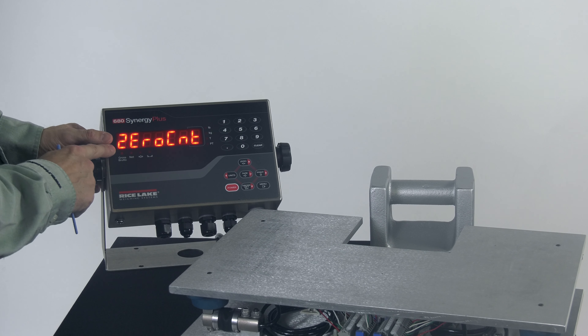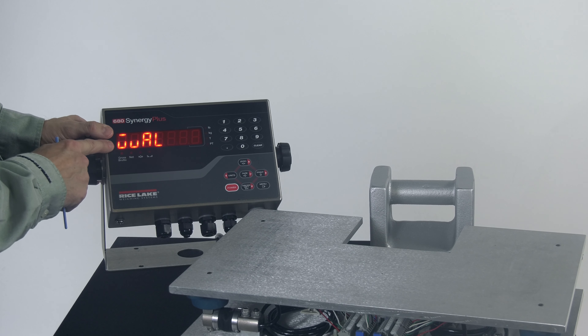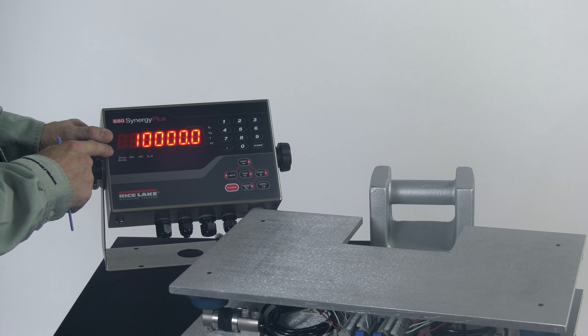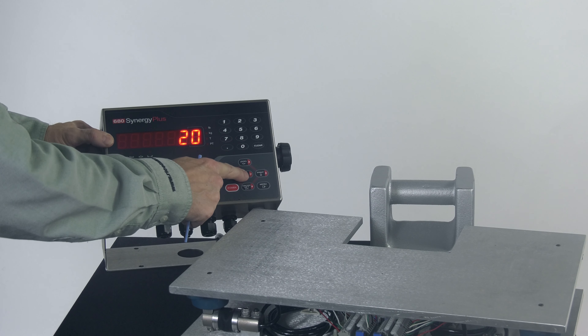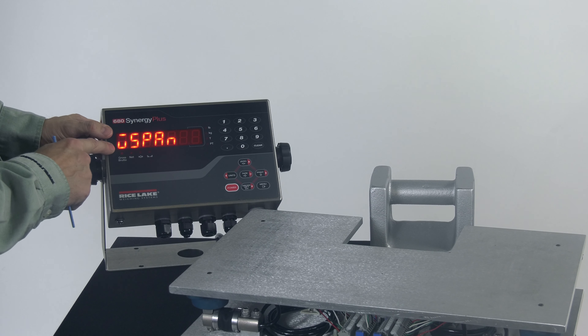I'm going to come down and see W0 — this is where we calibrate the zero. At this point, you'd want to make sure there is nothing on the platter; we have an empty scale. Go ahead and press Tare to execute that. We see Please Wait, and then it should come back and say OK to let you know that the zero calibration is complete. I'll press Tare to accept that, and it's going to show me the zero count on the display. That's where, if you want to write down those counts for future use, you can go ahead and take a look at those.